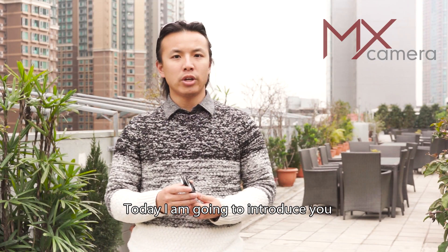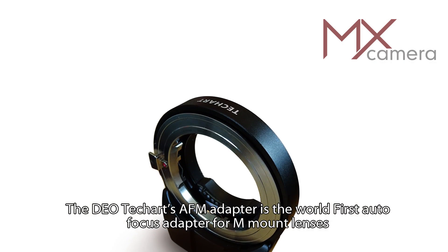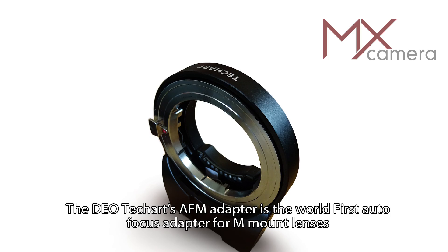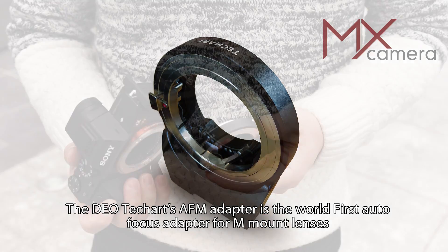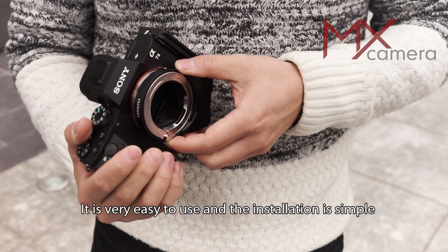Hi, this is James. Today I'm going to introduce you to the Leica M to Sony E TechArt AF-M Phoenix Adapter. The TechArt AF-M Adapter is the world's first autofocus adapter for M-mount lenses. It is very easy to use and the installation is simple.